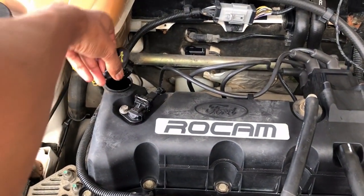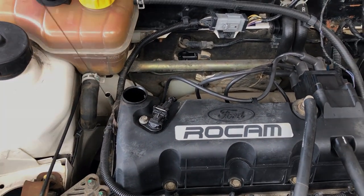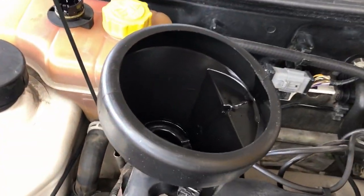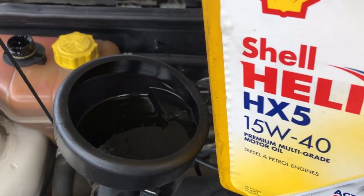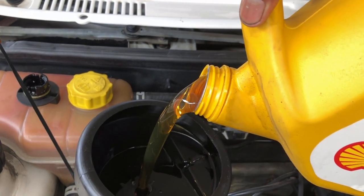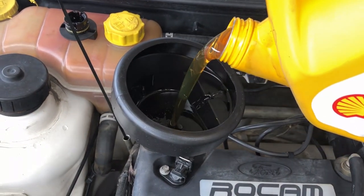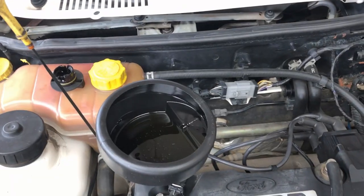Now it's time to put some oil in. Start by taking off the cap and removing the dipstick. Funnel in — luckily my funnel has a mesh filter to catch any large debris. The book says to use 15W40 semi-synthetic or multigrade oil. I've opted for Shell Helix HX5 because I know Shell to be a very good brand. This engine takes about 4 to 4.3 litres with an oil filter change, so top up and allow it to fill — repeat for about half to three quarters of the bottle.